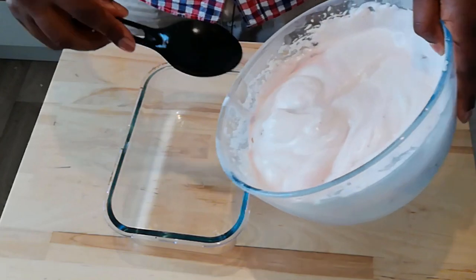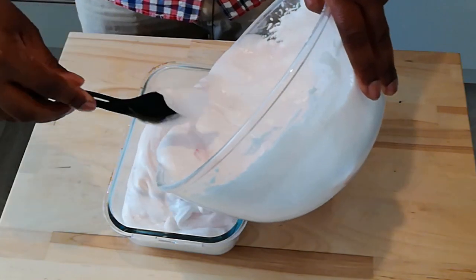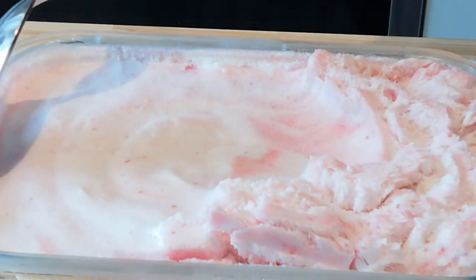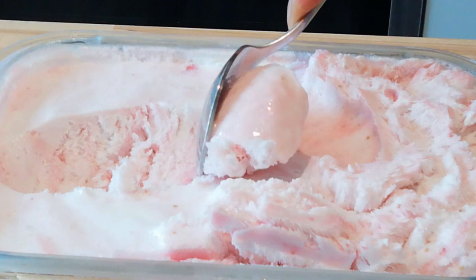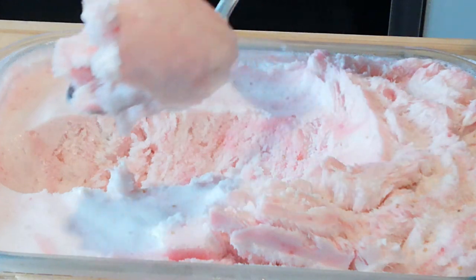We've got our container — let's get our ice cream in. We're going to pop this in the freezer and pop back in about four hours' time. Our ice cream's out of the freezer now. I left it in overnight in the end, just to make sure it was solidified well. Because of all the air that was whipped into the aquafaba, we have an ice cream that can scoop straight out of the freezer. With most ice creams, you have to leave them to melt a little bit before you can scoop them, but because of all the air, this one scoops straight out.